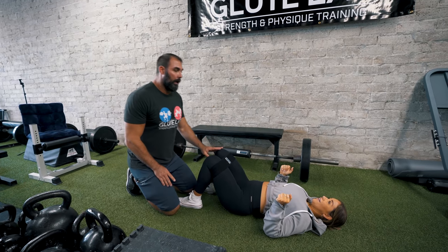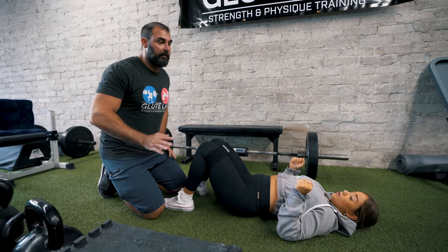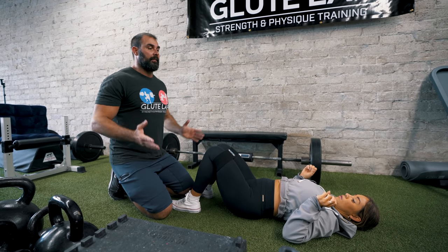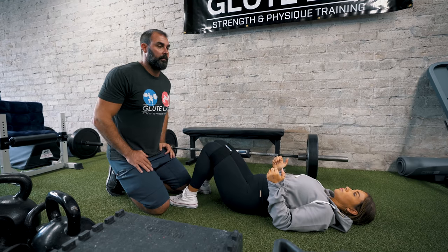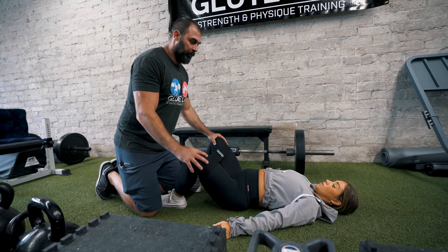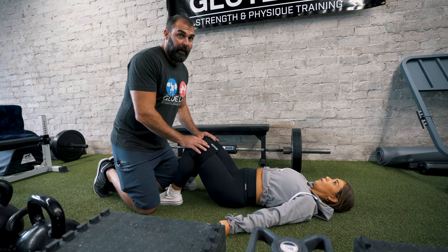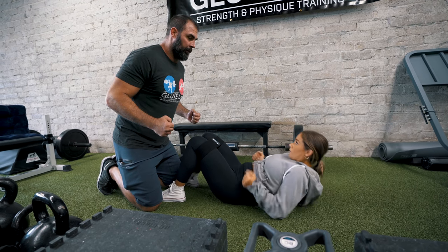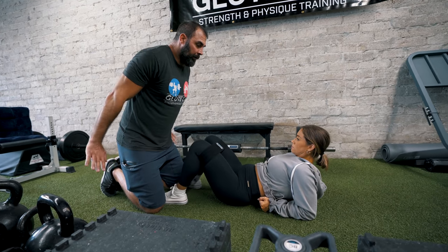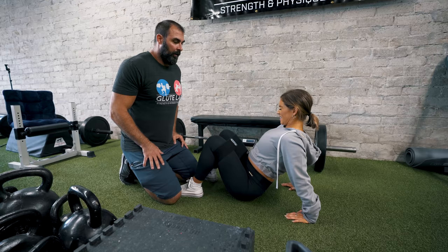Now I'm going to show how you can mimic seated hip abductions at different torso angles. Starting lying flat, do five abductions. Now climb up to your elbows — five more. Now go to your hands and get deep — five more. This mimics the seated hip abduction at different torso positions, working the glutes from different angles.